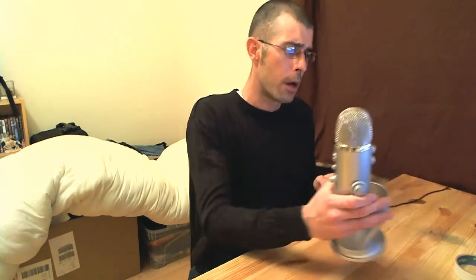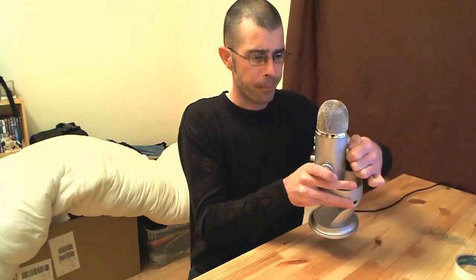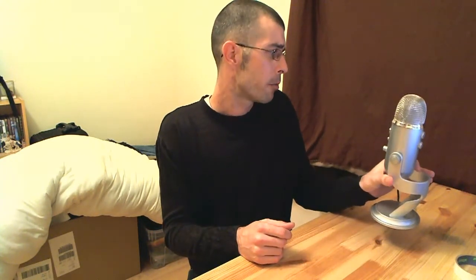Currently I have it in cardioid setting. What I thought we'd do is change through the different settings and give you guys a chance to hear what it actually sounds like. So we're going to switch it into stereo mode first. This is the microphone now set in its stereo setting — it should give you a nice stereo recording.